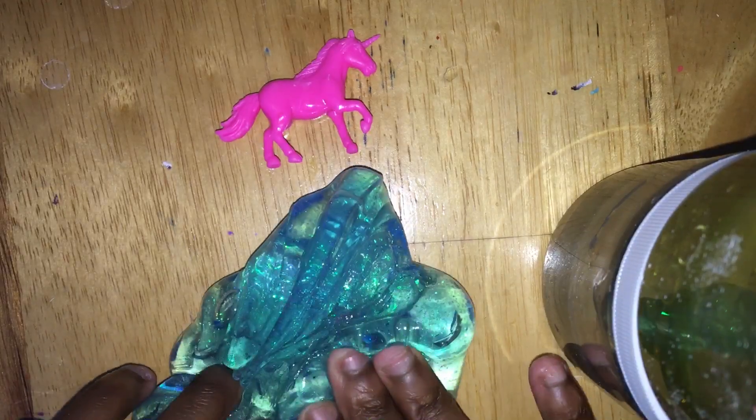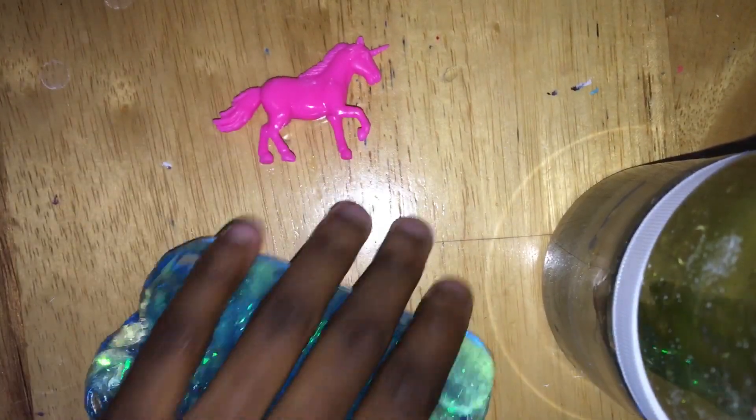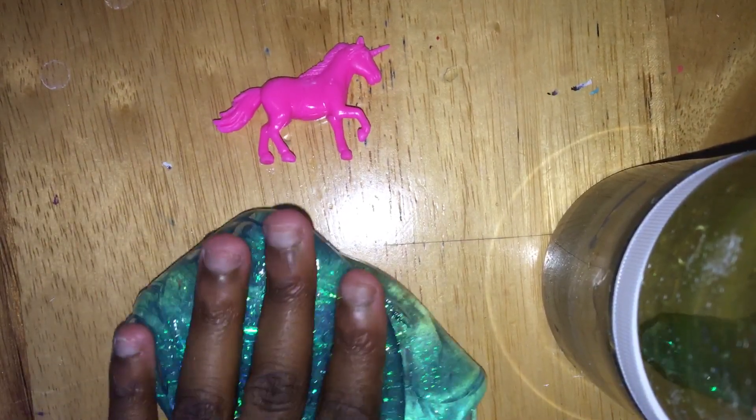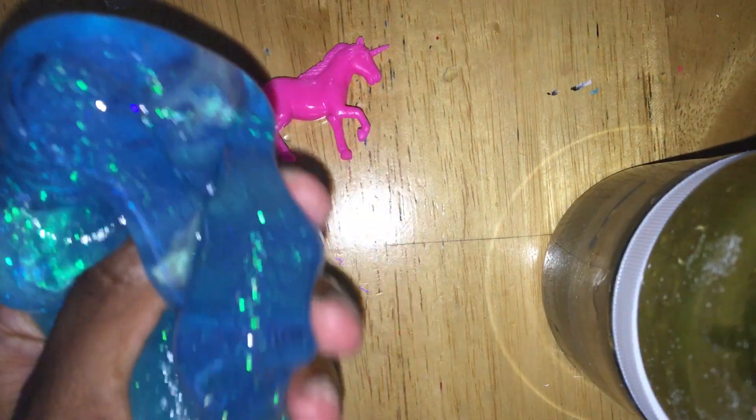Now I've gotten a putty before from Target. It was like the Easter set and it was really putty-like. So I put them all together, put some hot water in it, let it sit overnight, poured out the water, and it was like a more slimy texture. So I think I might do that with this — maybe I'll turn it into a video of how to turn your putty into slime-like slime.